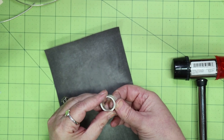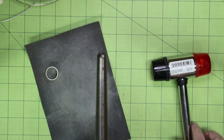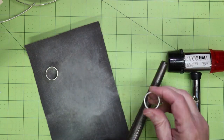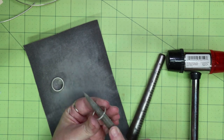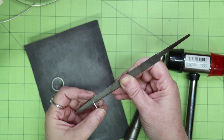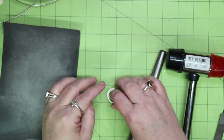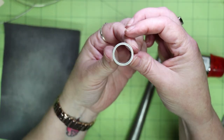Once we are at this point, we need to check if the ring fits over the outside of the ring band. If it is too large, you will need to saw that ring open and remove some metal to reduce the size, then solder it back closed and repeat the process. Mine is slightly too small, so I take the ring back to the ring mandrel and hammer it to stretch it slightly — I'm still using a nylon hammer so I don't stretch it too quickly or mar the surface. I also file away a bit of material from the inside of the ring and repeat this process until I can just fit the ring over the band. Remember: you want it to fit snugly with no gaps between the small ring and the larger band.